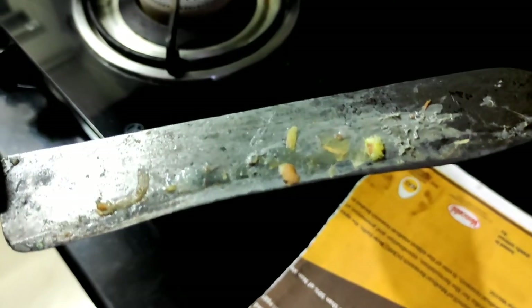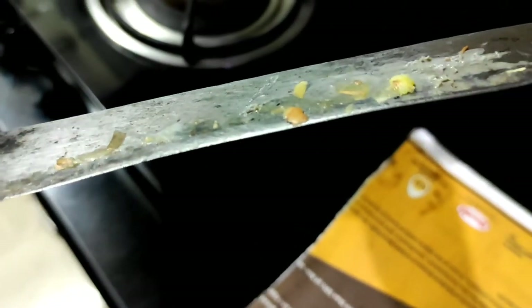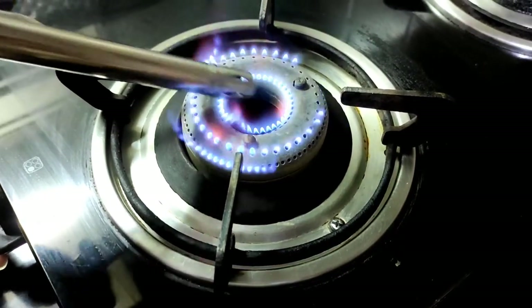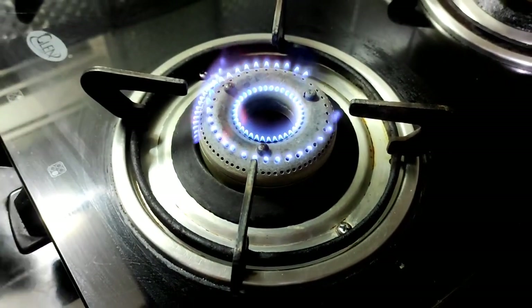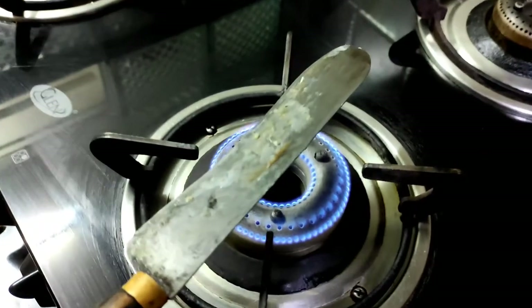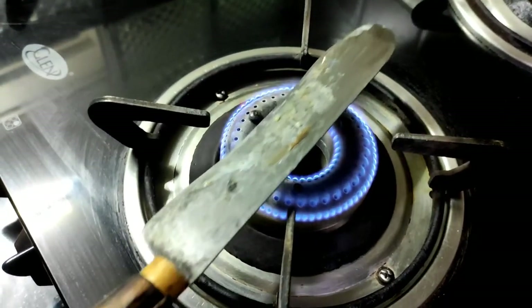We have cut a jackfruit and this is the latex or the gum of the jackfruit which is on the knife. The question is how do we remove this gum without too much scrubbing and effort. The first step is to light the stove and put it on a low flame, then place the knife on top of the flame.